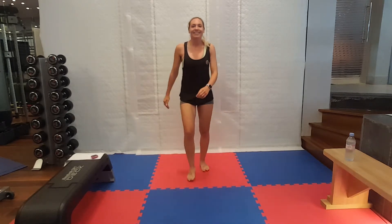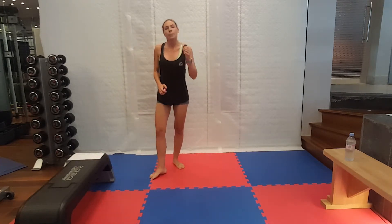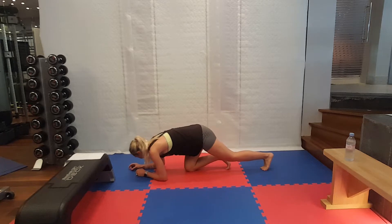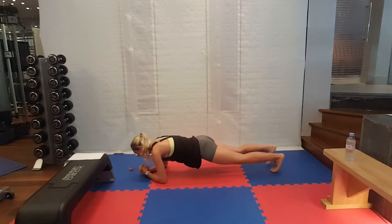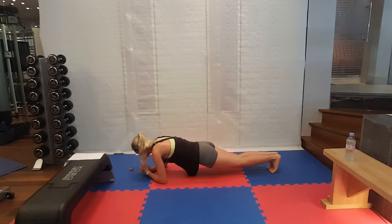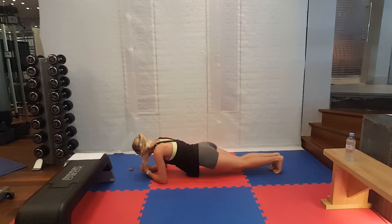Are you ready? Yes you are. Last four minutes of work. Plank jacks, get yourselves ready. Try not to look at your elbows. If you find this hard, either just hold your plank or just step your feet one at a time instead of jumping.